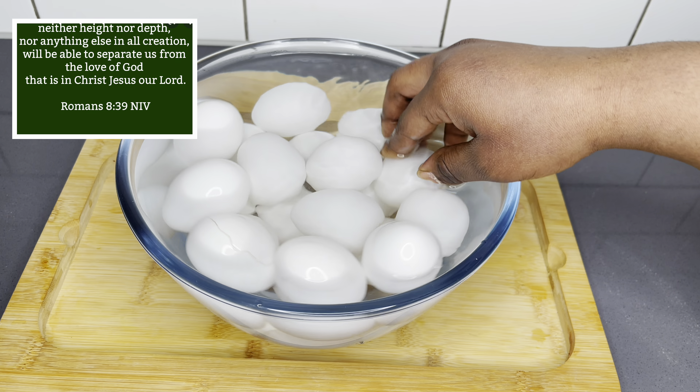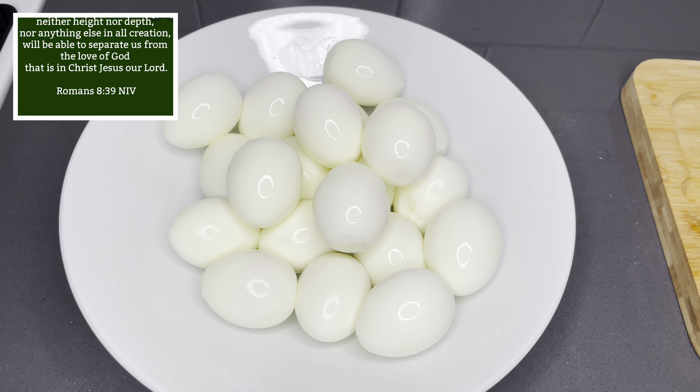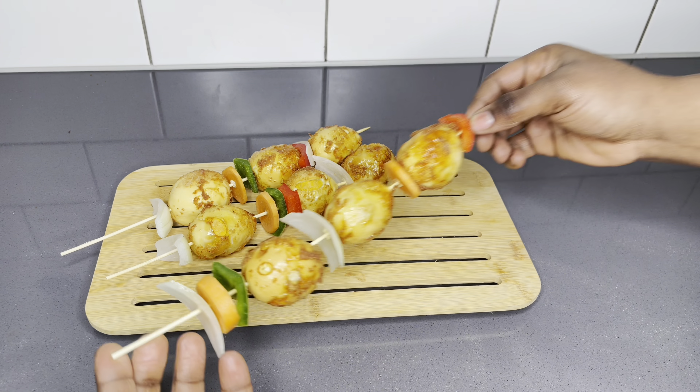Neither height nor depth nor anything else in all creation will be able to separate us from the love of God that is in Christ Jesus our Lord. Romans chapter 8, verse 39.